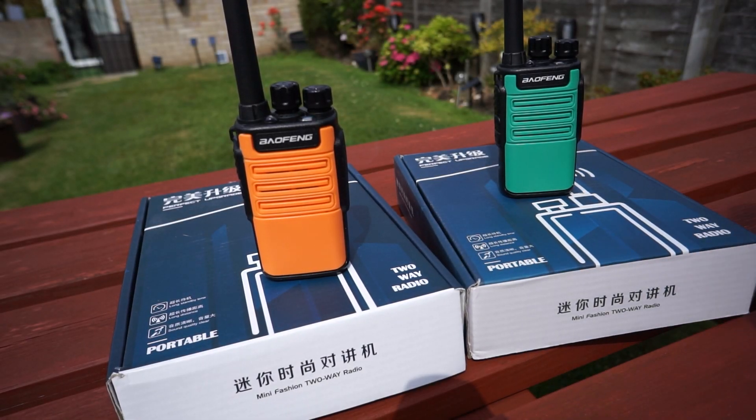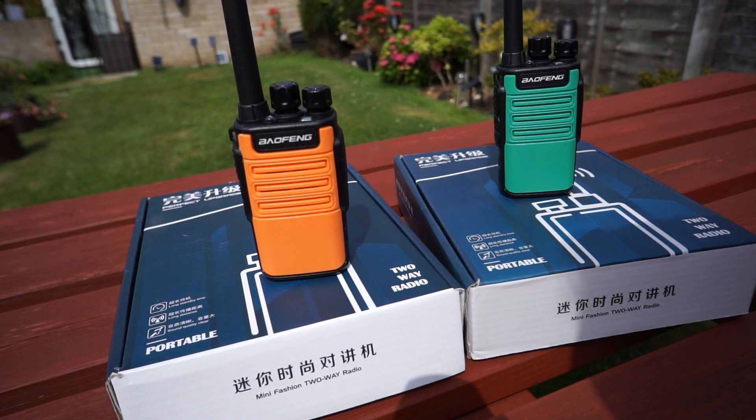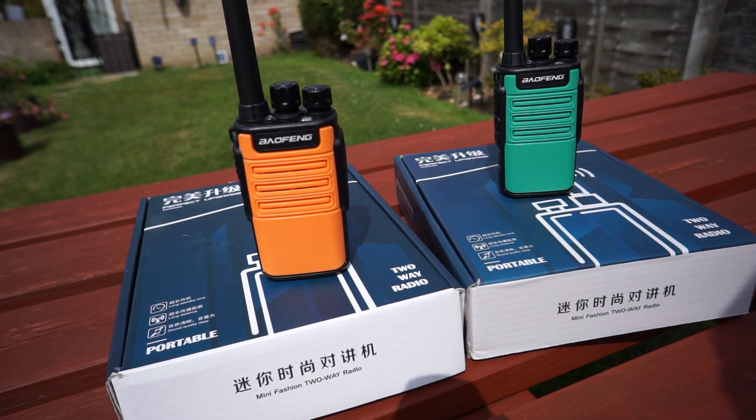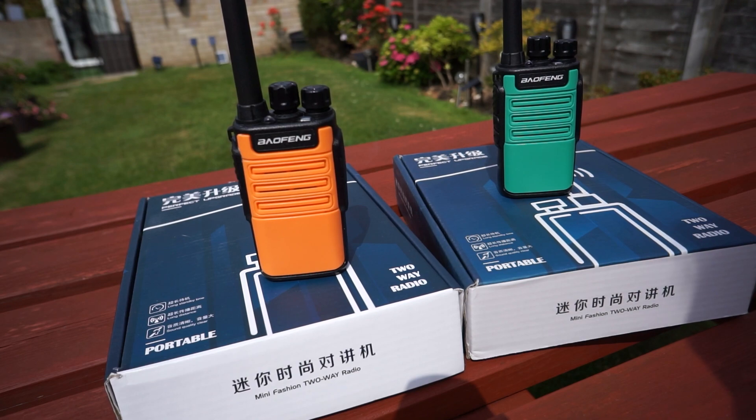Hi everyone, welcome back to the channel. I've got some more new radios to show you today. I thought I'd get out of here while the weather's nice because we've got some storms forecast later today, so I thought you might like a first look at these. Had a little play with them last night as well, managed to make a couple of good contacts, so I thought I'd just share the results with you guys.